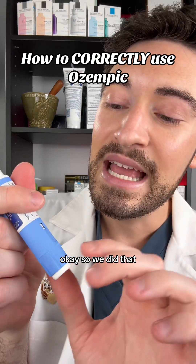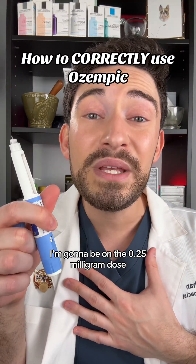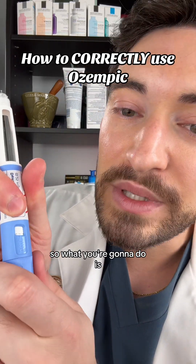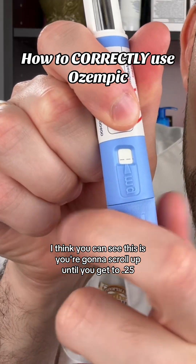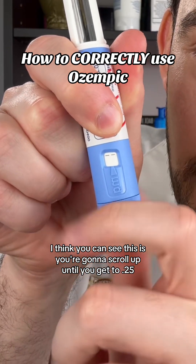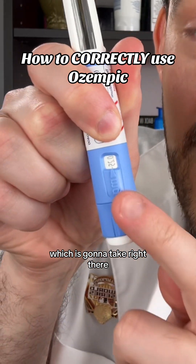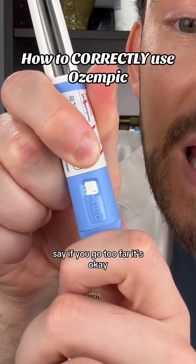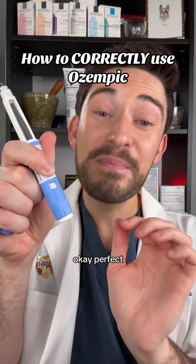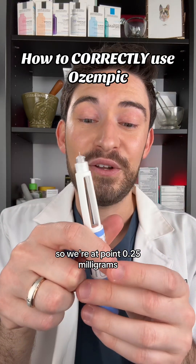If you just got started on Ozempic, you're going to be on the 0.25 milligram dose. You're going to scroll up until you get to 0.25. If you go too far, that's okay — you can scroll back and get to the 0.25. So we're set at 0.25 milligrams.